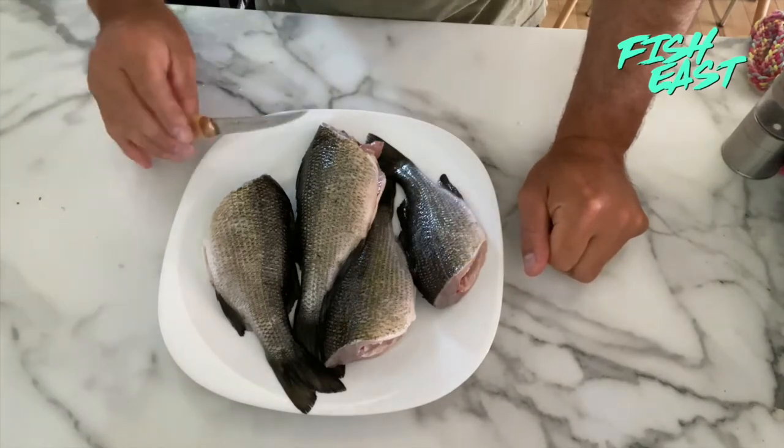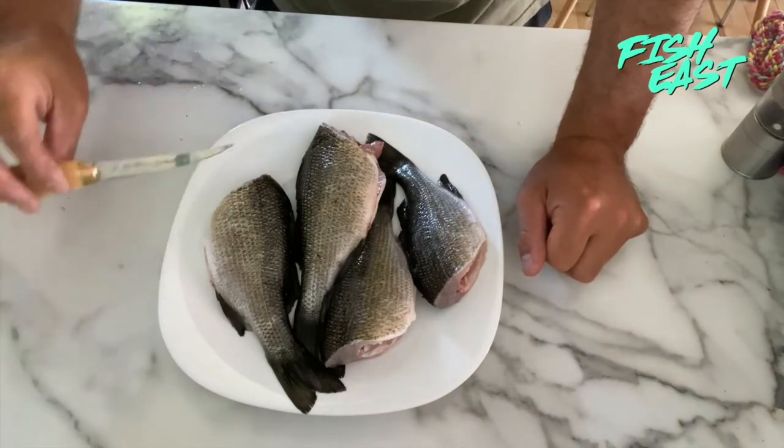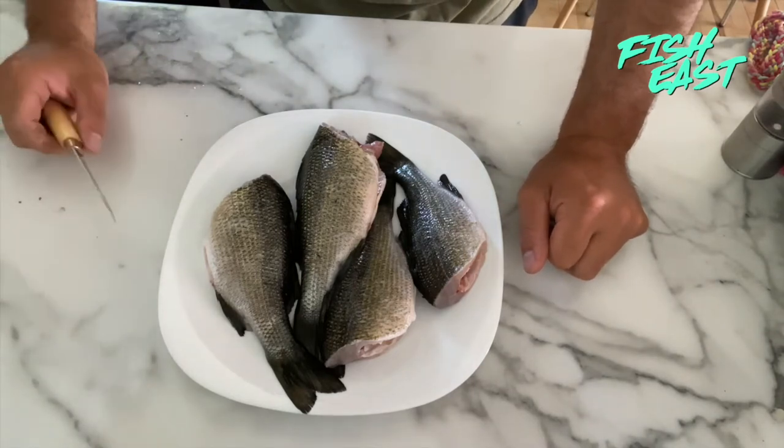The first thing I did was take all the guts out, took the head off, and cut off the pectoral fins on the side. Then I scaled them all.